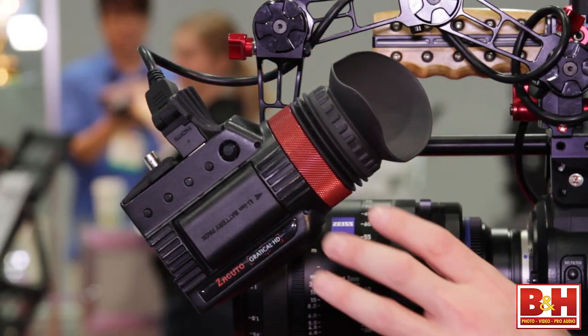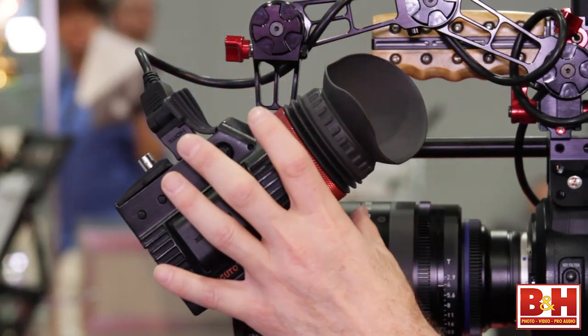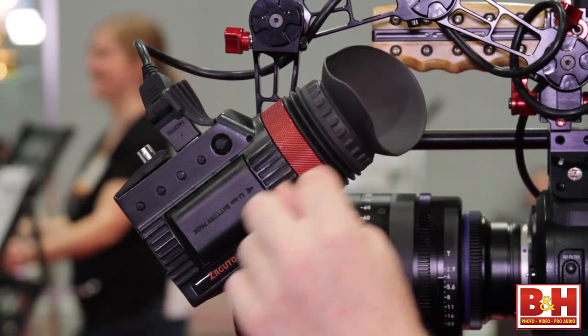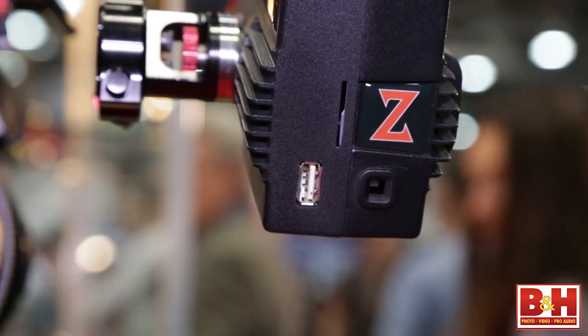Here's an even cooler feature. When you look through here, you can set up a LUT — a lookup table. So if you're recording raw to the camera, you know how pasty it looks and you really can't focus. You can create your own color lookup table so it looks like a perfect image the way you want it. You can save that internally or output it via a USB port, bring it into Resolve or DaVinci, and immediately bring the image up to where you had it in the EVF.